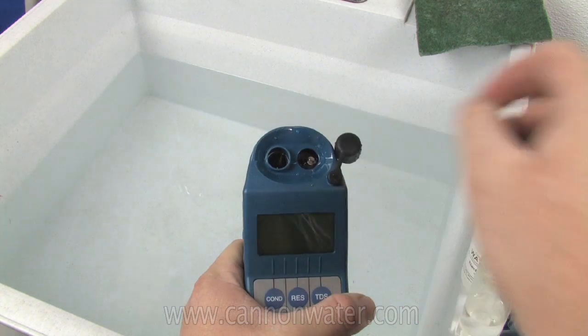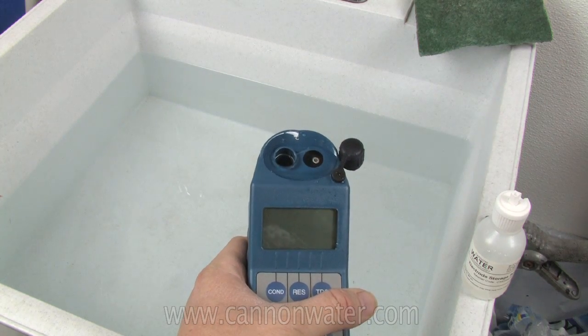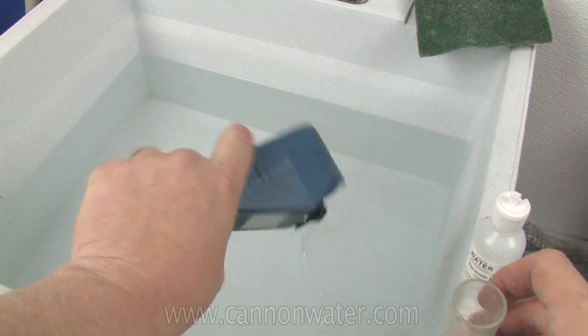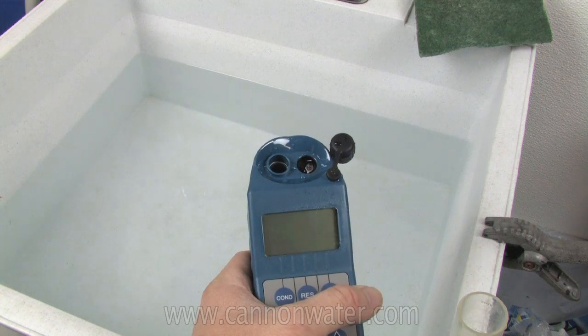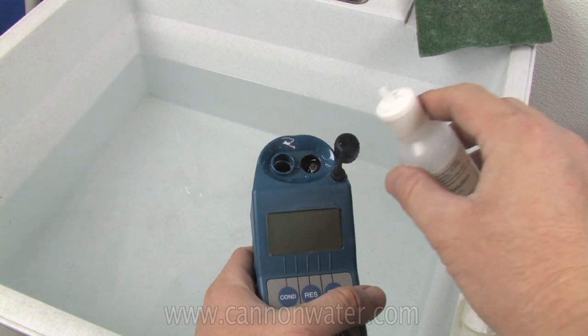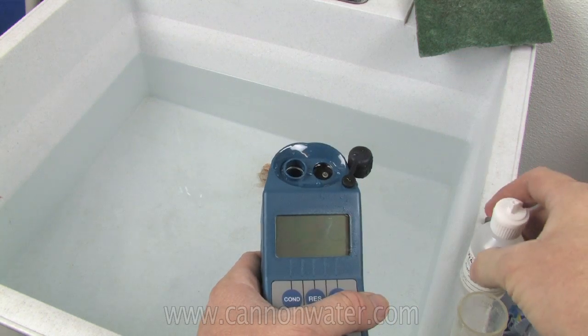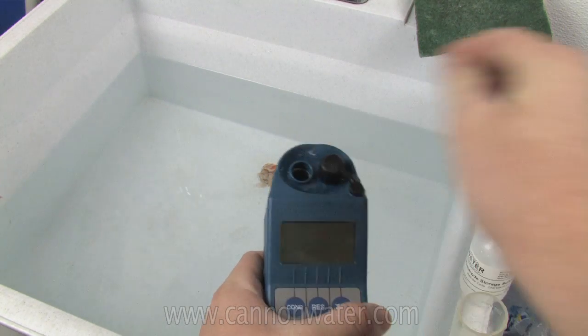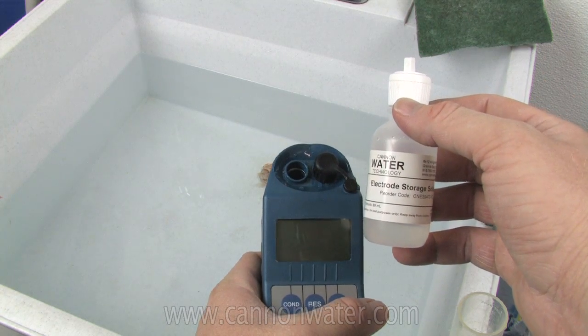You would pour your sample into the sample well on the right, which has the rubber stopper. This sample well houses the pH and ORP probe, and you should store the pH and ORP probe with an electrode storage solution in order to keep that probe hydrated. That's one of the critical maintenance steps that you should follow every time you use your meter.